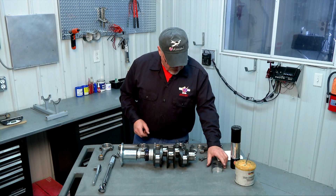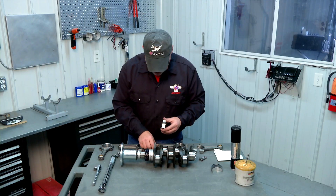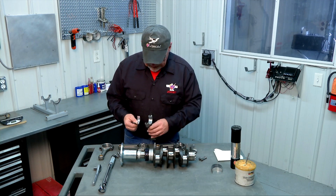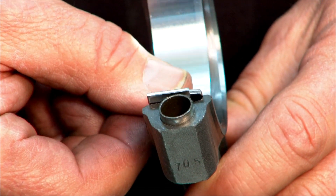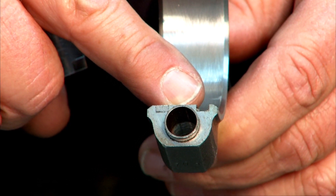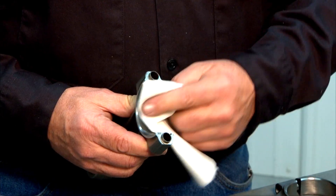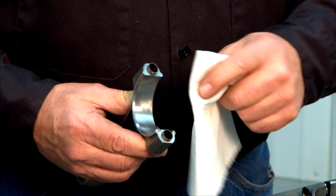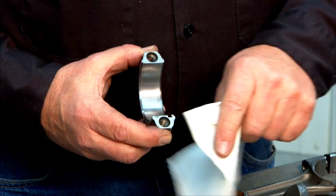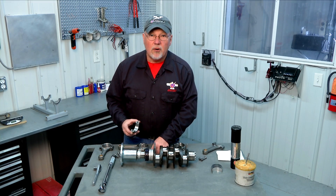We've also got our rod bearings. The rod bearings come in halves, just like the cap and the rod itself — we have two halves of a rod bearing. You'll notice on the rod bearing there's a little stamped tab on one side. That is an anti-rotation tab, and when we assemble the bearing into the rod that tab will go into a matching slot on either the rod or the rod cap to give us proper alignment. We'll take a clean rag and wipe out the area where the bearing is going to seat on both the rod and the rod cap to make sure there's no oil or debris.